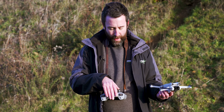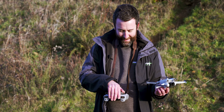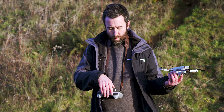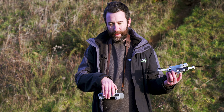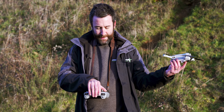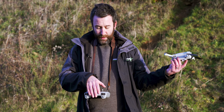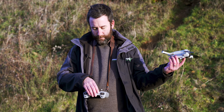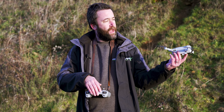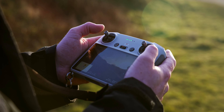Normally you'd put the drone down and take off, but I like to take off from my hand — that's something you can do fairly easily without risk. You just have to not panic. Hold the drone like this, and press the takeoff button on the left-hand side of the remote. There's a button on the screen that just says 'takeoff' — the drone switches on and off it goes.